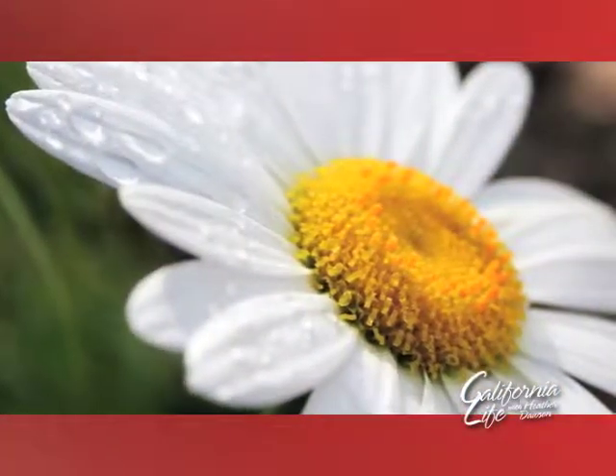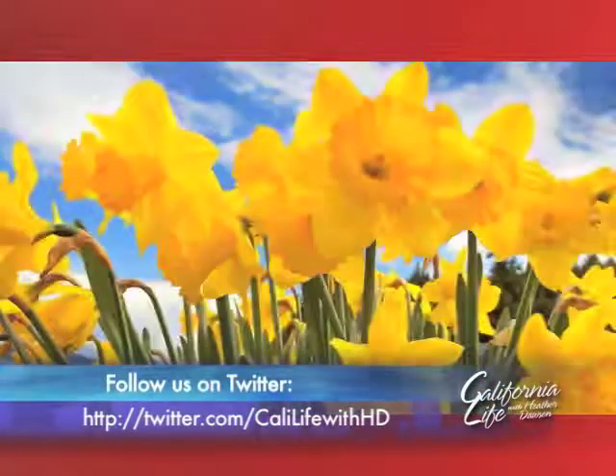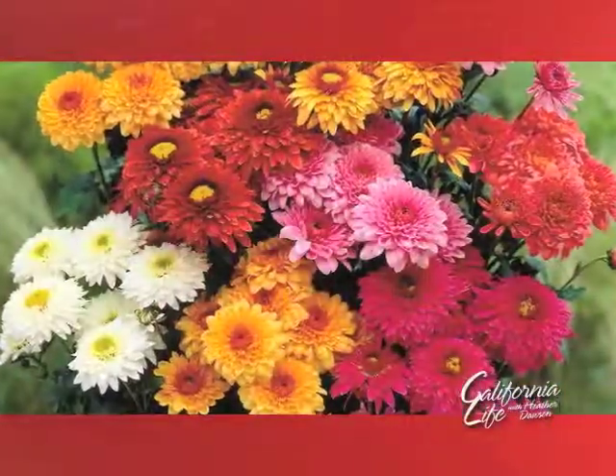Nothing says Happy Mother's Day like fresh flowers. Tulips are usually a favorite — tulips, daisies, daffodils, and roses. Or how about some mums for mum?